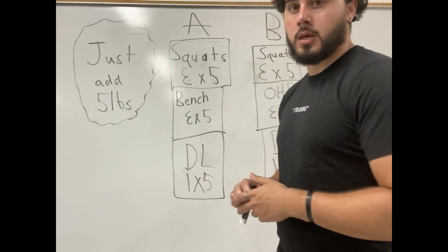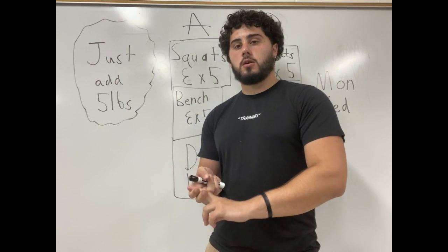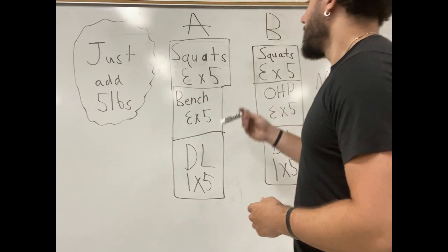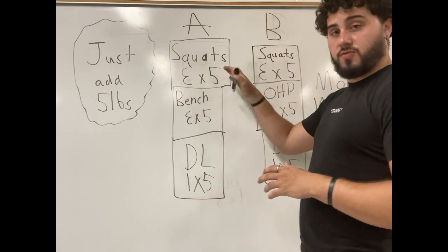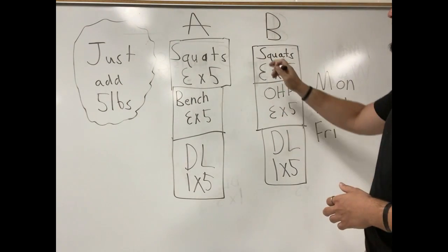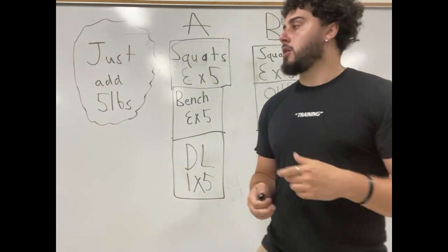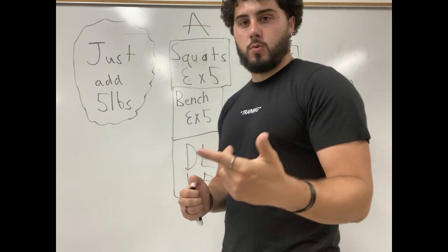It's very, very simple. This is going to be a linear progression, which means every time you step in that gym — whether you get underneath the barbell to squat, bench press, or pick up the barbell to deadlift — you add five pounds every single time. So let's say the first time you go into the gym you only squat the bar — that's 45 pounds — three sets of five. Wednesday you come back and squat with 2.5s on each side, then Friday with five pounds on each side. You're adding five pounds every single time you get underneath that barbell.